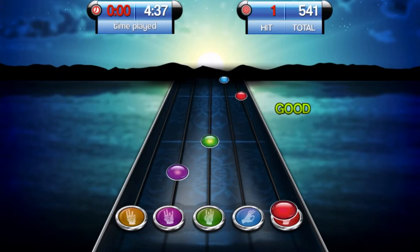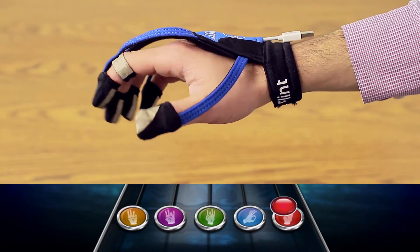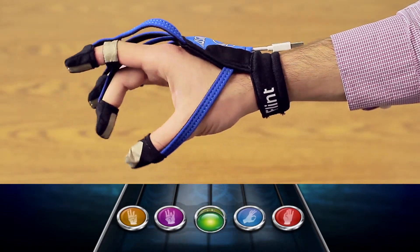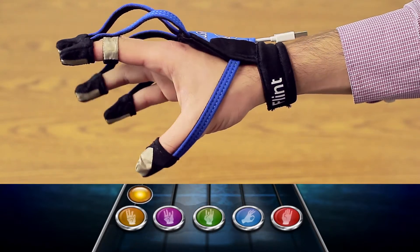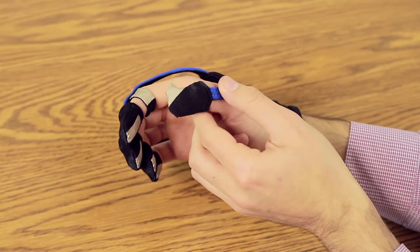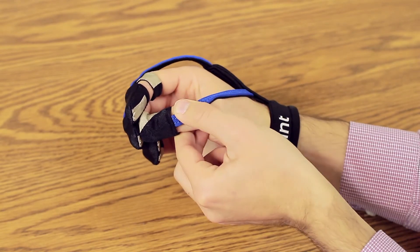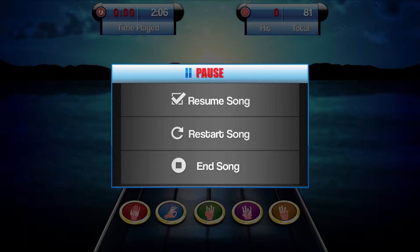In the Game screen, the user must make the appropriate grip when the respective colored dot passes through the circle on the bottom of the screen. If the user already has some hand movement, then start by focusing on a single grip until he's able to hit at least 50% of the notes for that grip. You may also assist a user through passive or active exercise if he has limited hand function. Touch the screen to pause the game. In this menu, you can restart the song or end the song early.